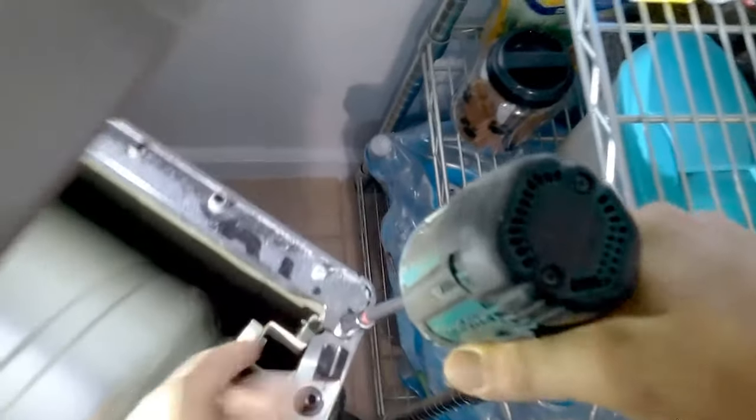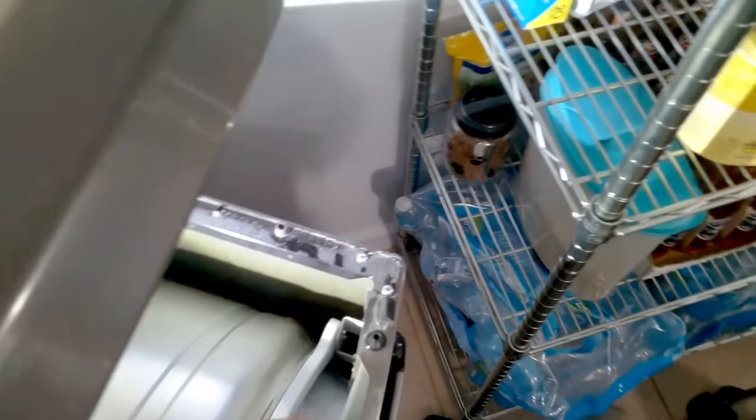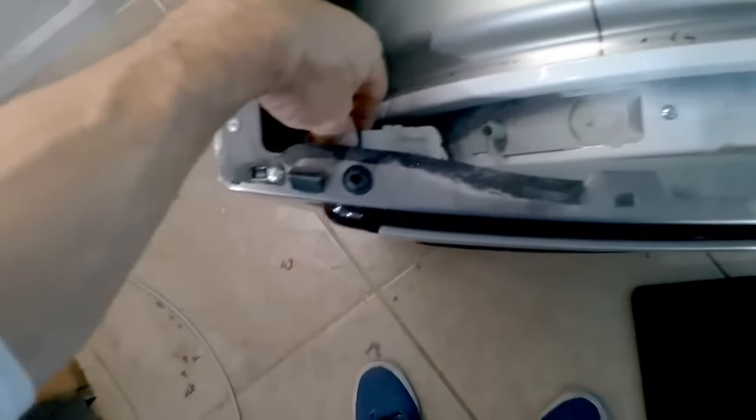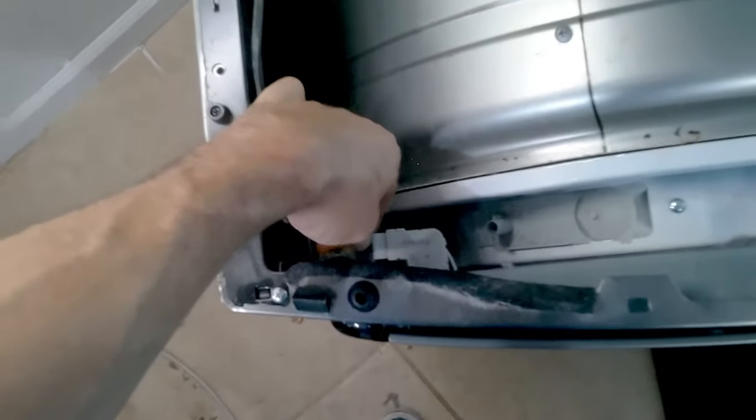Once you press the dryer door in, line it up with the screw hole, and put the other screw in exactly the same way you took it apart. Make sure you connect your door switch — connect the door switch harness and click it into place.